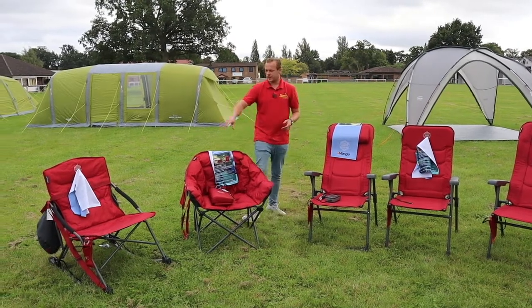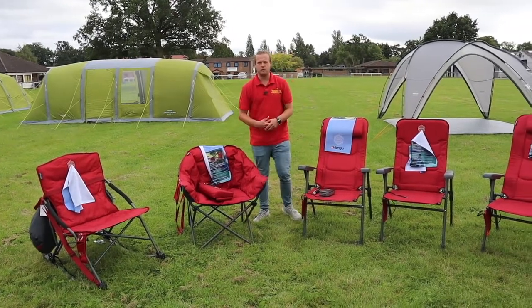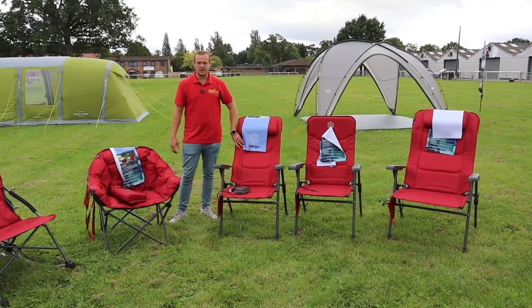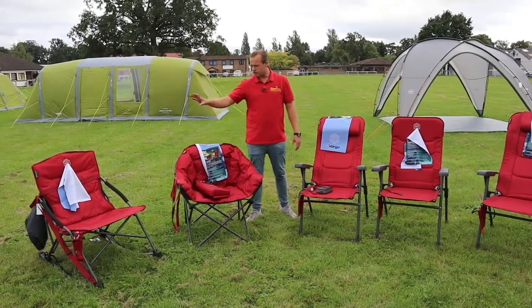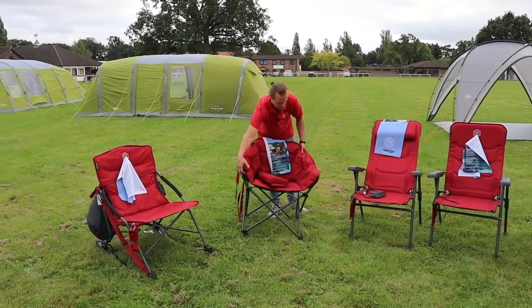Down in the lower back of your chair there's a heat pad, so if you're watching a game of football or camping at different cold times of the year, you can put a bit of heat through your body using these chairs. We've got the tall one, the Grand, the Rocker chair, and the Embrace — different style chairs for different things.